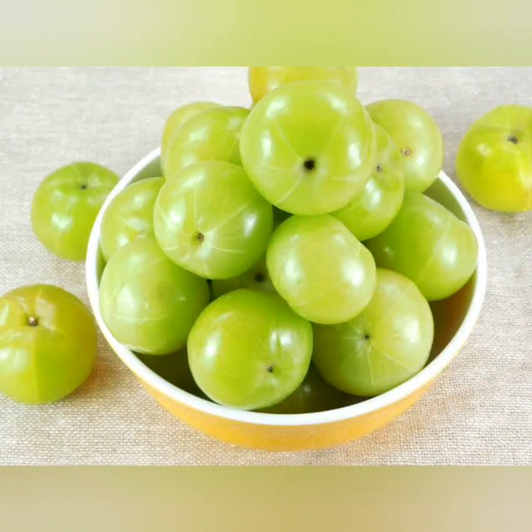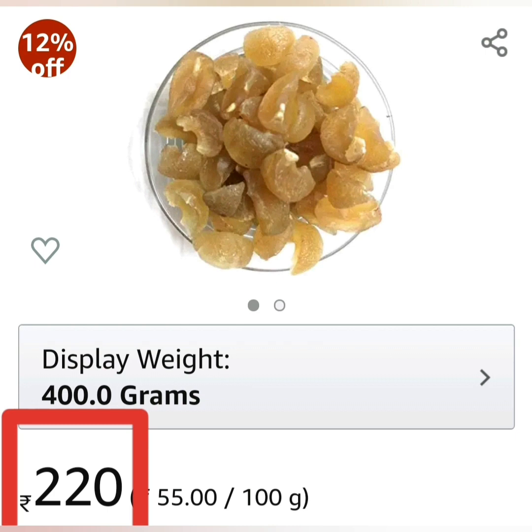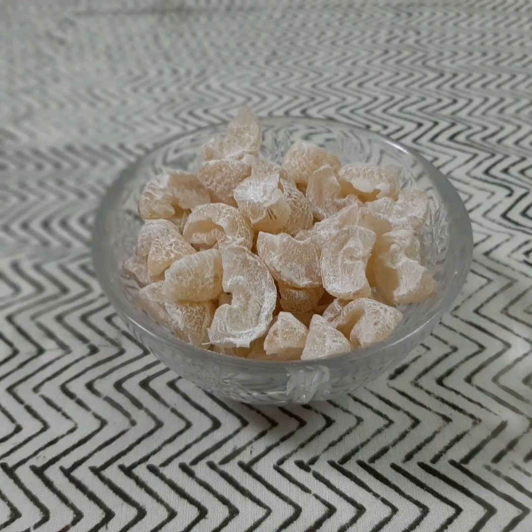The Indian gooseberry is a rich source of vitamin C, calcium and iron. It is also known to boost your immunity. However, it is very bitter. We became creative and made it into amla candy, but this is very expensive as you can see. Don't worry, today I'm gonna show you how to make this amla candy in an inexpensive and simple way.